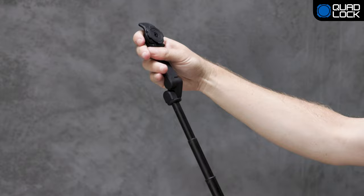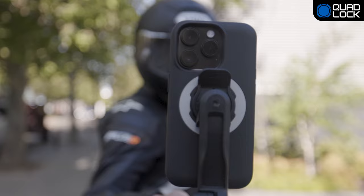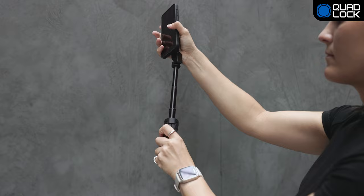With a 270-degree rotation, the QuadLock Tripod Selfie Stick can easily be adjusted to shoot in any angle without the need for tools or thumbscrews, thanks to its secure friction hinge.